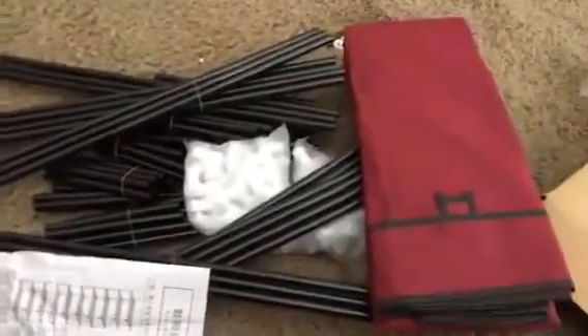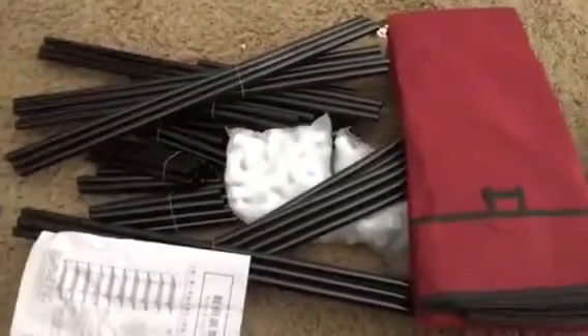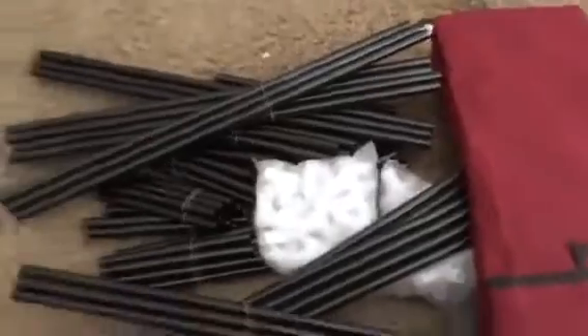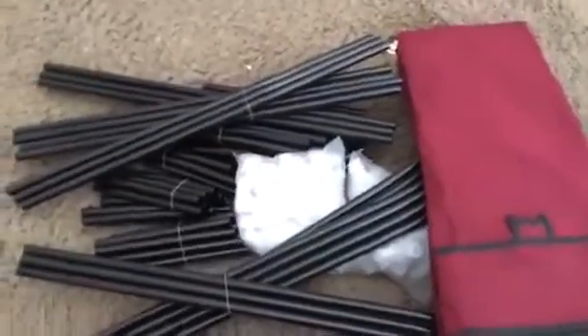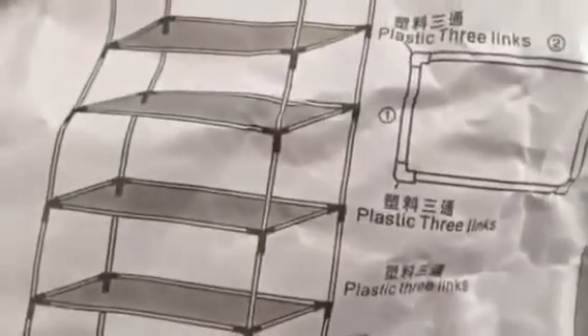I'm doing a quick review of this shoe case holder and I just wanted to show you what it looks like when you first get it. These are all the parts over here, and here are the instructions. It looks like it's mostly putting these poles together.